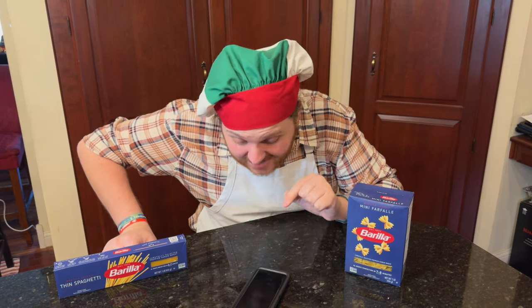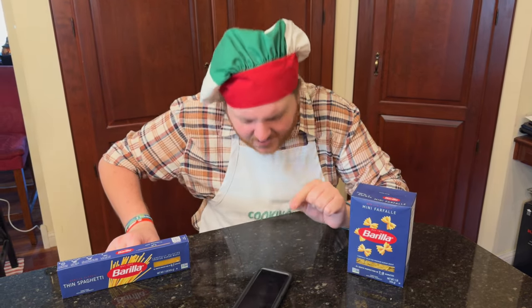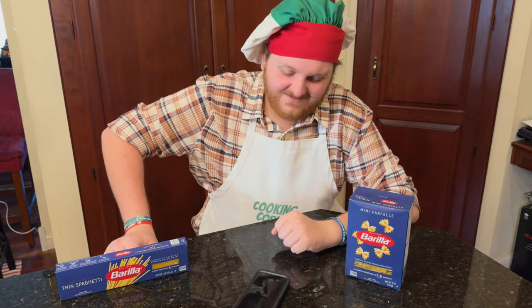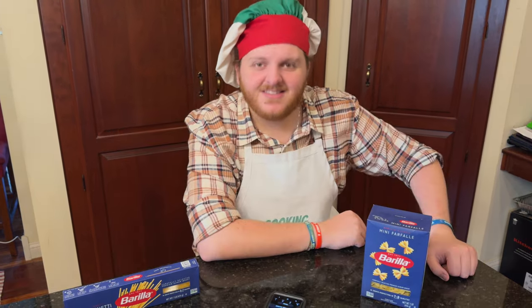Hostility? You think I'm being hostile? I'll show you being hostile. Why are you doing this to me? Why? What have you been doing? Oh my god, he hung up on me. Let me tell you Donatello, if you're watching this, your days are numbered.